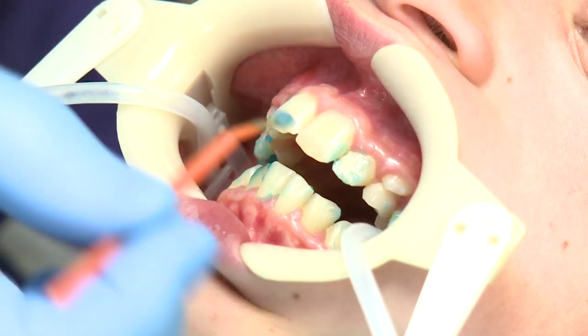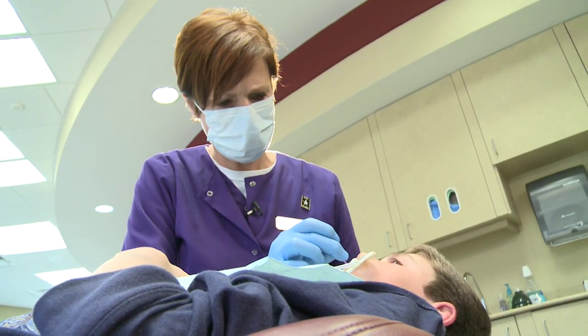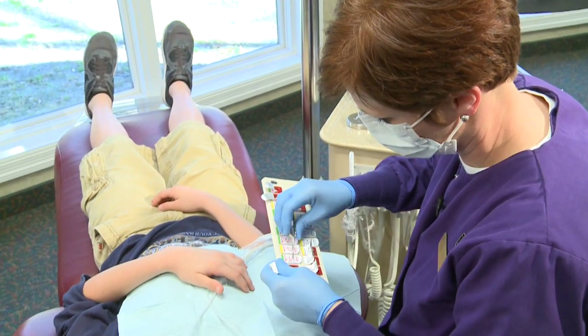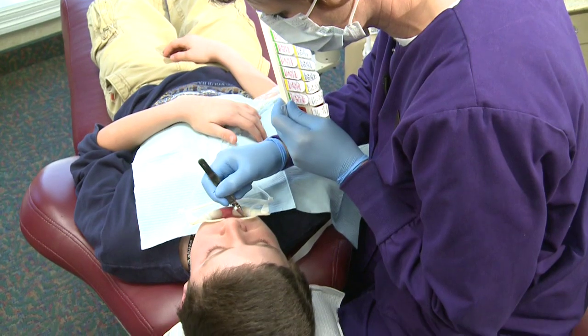We begin by applying a special cleaning solution, which is then rinsed away. The teeth are dried and a primer is applied to each tooth. With the primer applied, we are ready to place the brackets using a light-sensitive glue.